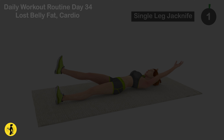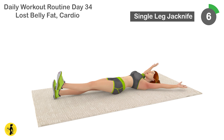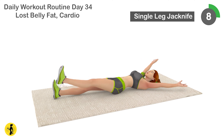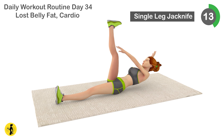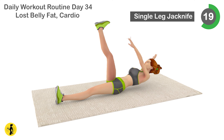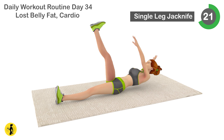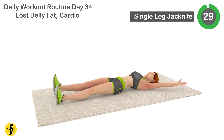Next is single leg jackknife. 1, 2, 3, 4, 5, 6, 7, 8, 9, 10, 11, 12, 13, 14, 15, 16, 17, 18, 19, 20, 21, 22, 23, 24, 25, 26, 27, 28, 29, 30.